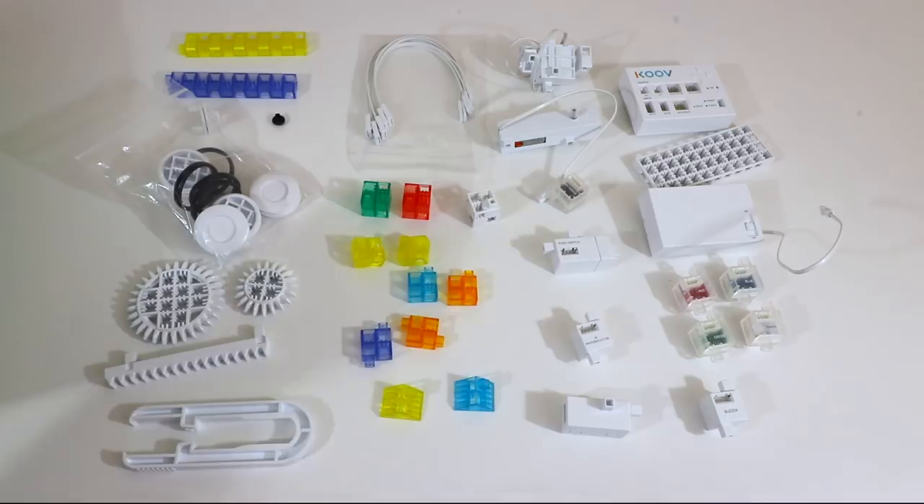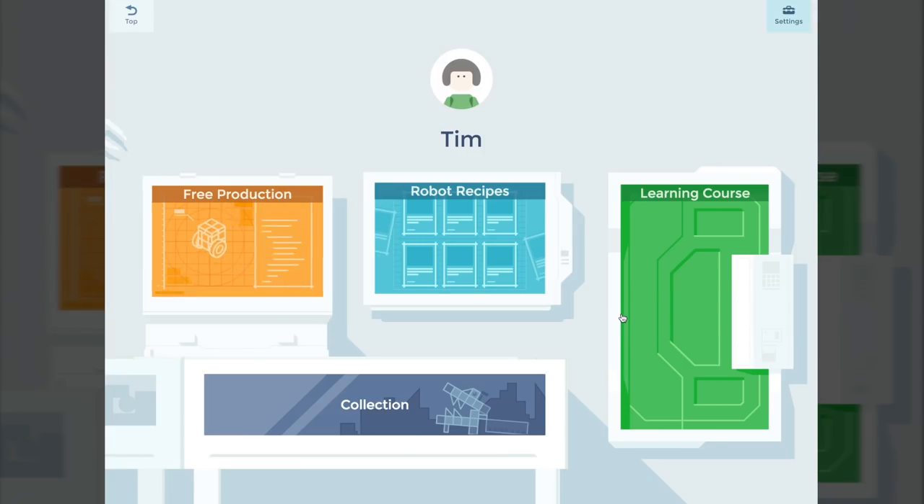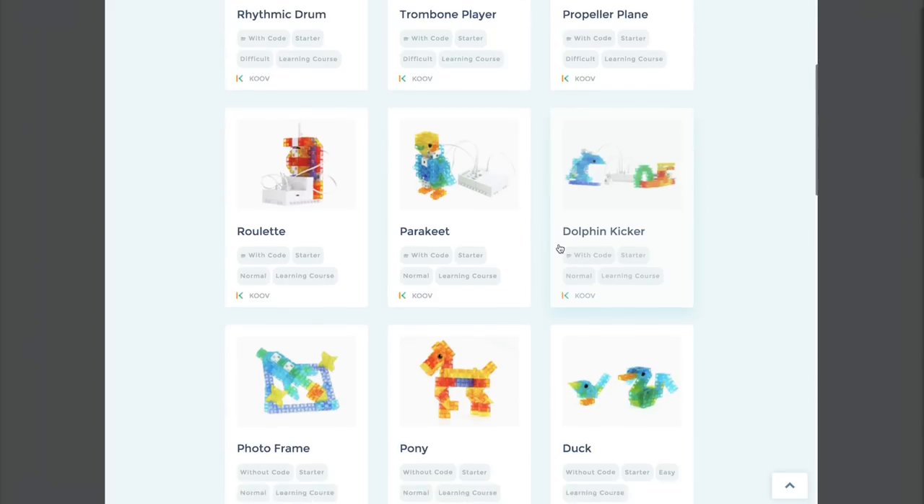Let's dive right into the application and see how this all works out and start building ourselves a robot. This here is the main app itself, and it's actually really nicely designed — it does come with the whole robotic kit. Upon opening, you can select a player or avatar. We'll click on Tim for now. It creates a cool home screen where you get robot recipes, a learning course, free production, and a collection. If you click on robot recipes, it loads up different recipes of what you can build and kind of teaches you about robotics.